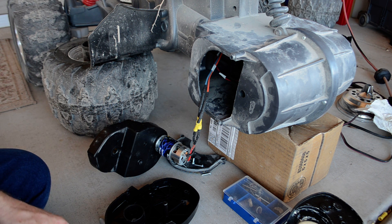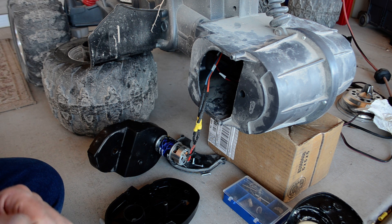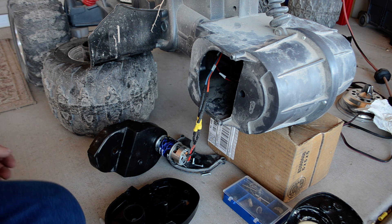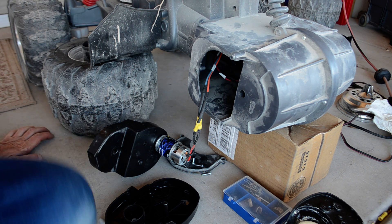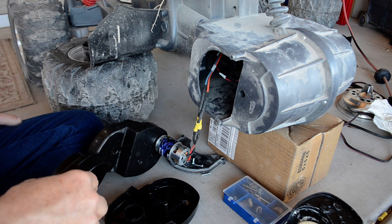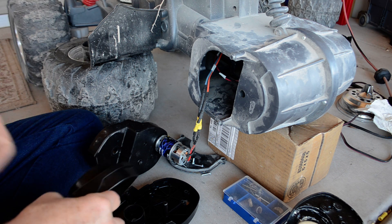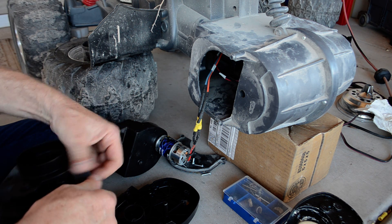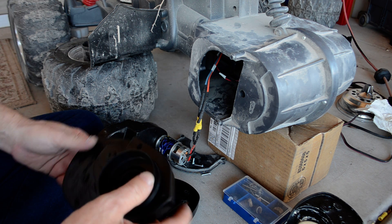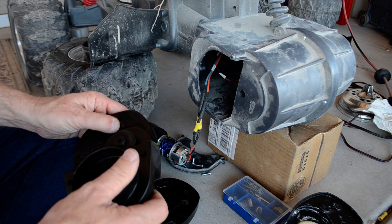Hello YouTube. This video is for all of the moms and dads that modify their kids' Power Wheels so that they can have a little bit more fun than two and a half or five miles an hour. I'm one of those parents — this Power Wheels was bought by my son's aunt. He loved it, but it was really a little bit slow, so like a good entrepreneurial dad I went out there and started looking for options.